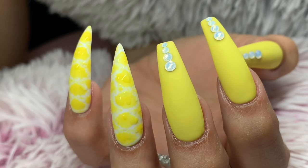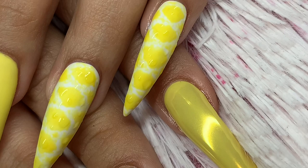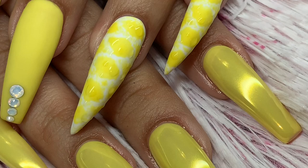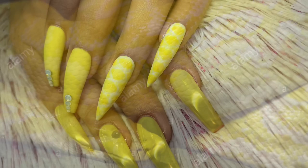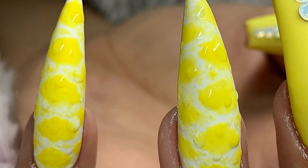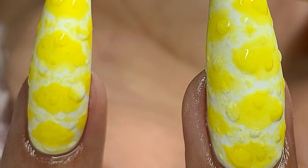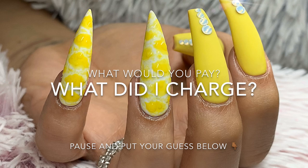Hello everyone, welcome back to my channel! Today I have another watch-me-work on this cute yellow boa-inspired chrome look. This look was partly inspired by Clawsome Nails on Instagram — they do press-on nails. We took a little inspiration and changed it up, but I do want to give credit to up-and-coming artists. This actual yellow boa constrictor skin is the inspiration, and the look is supposed to look a little wet instead of like scales — that was my client's decision.